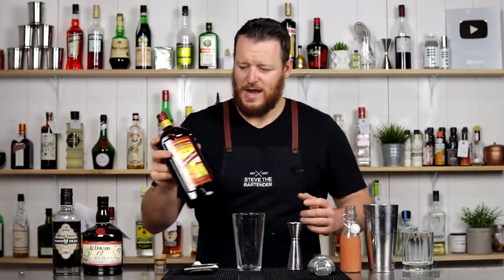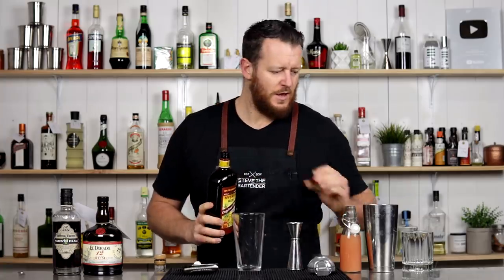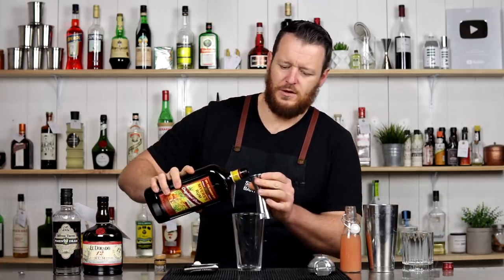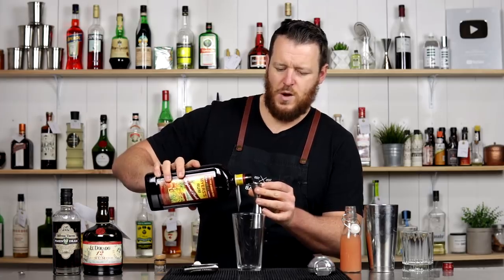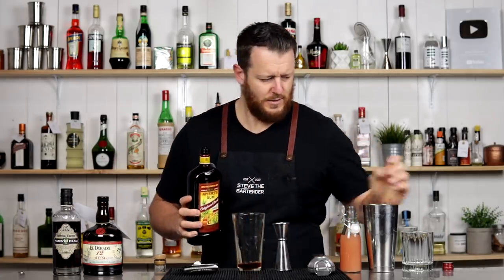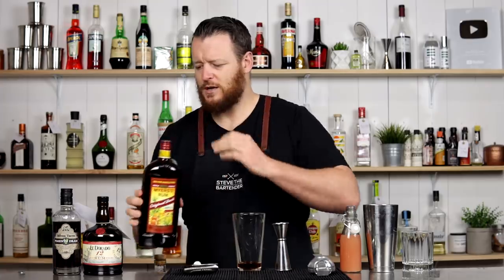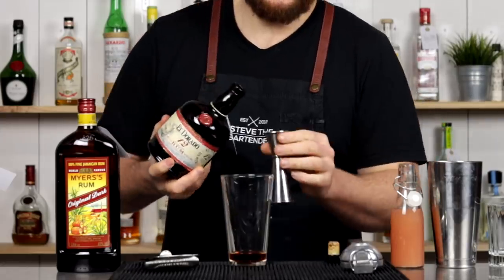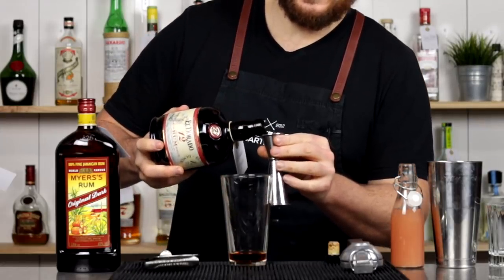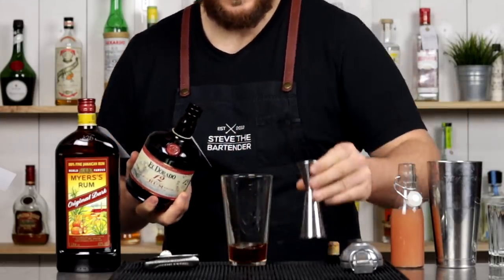So let's get mixing and start off with the Jamaican rum — 30 ml, one ounce. Add that straight into the cocktail shaker. Followed by the Demerara, same measurement, equal parts with the rums — 30 ml, one ounce.